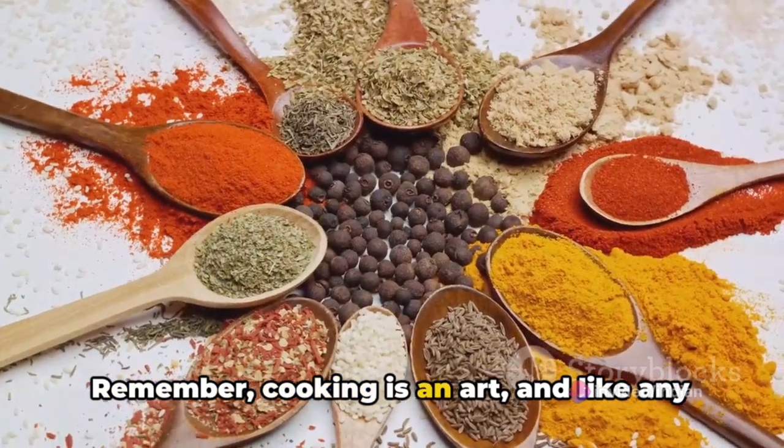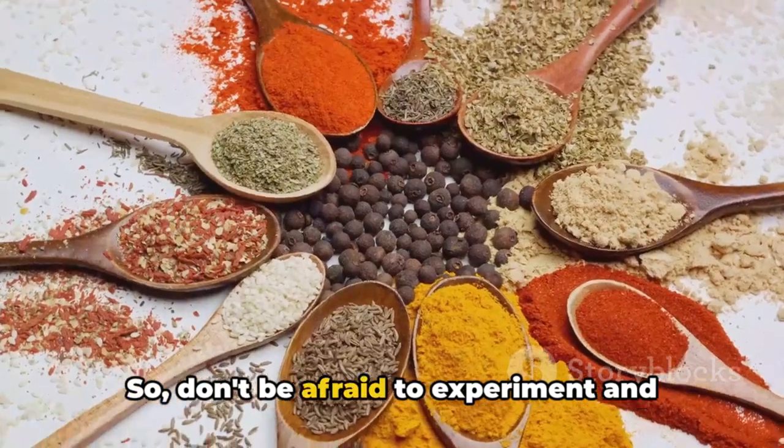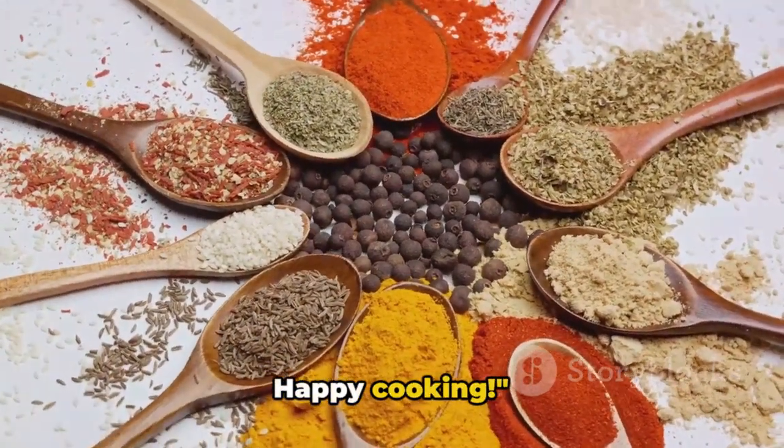Remember, cooking is an art. And like any art form, the more you practise, the better you get. So don't be afraid to experiment and make this recipe your own. Happy cooking.